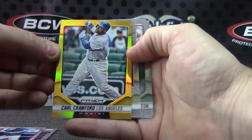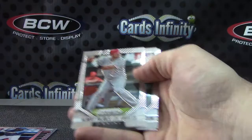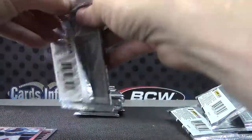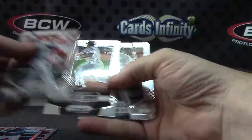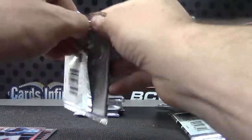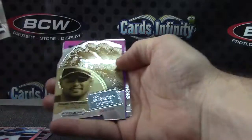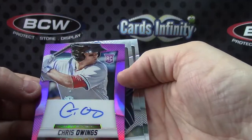He gets paid to play baseball — quite a bit of money. Nine of ten. Saw a 30 for 30 on ESPN when he was talking about it. Carl Crawford, Marcus Simien, and Paul Goldschmidt. Cameron Rupp, Shane Victorino purple — we just pulled a good guy.